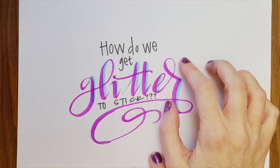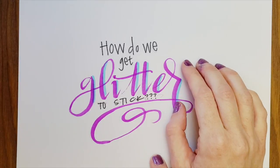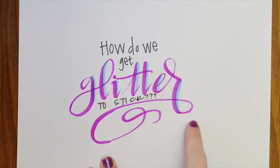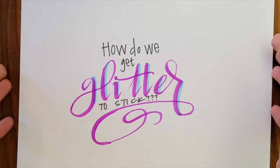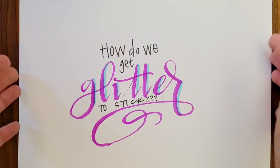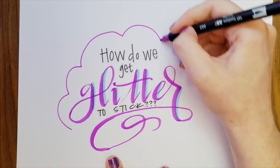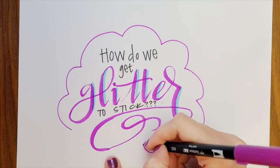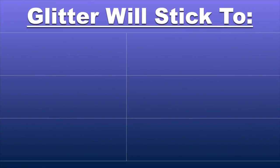How do we get that glitter to stick? This is a good problem to have — most people are asking how to get the glitter to come off. There are ways we can be successful at this. I know a whole bunch of different methods. I'm going to walk you through each one and talk about the pros, the cons, the be-careful moments, and what we need to do to get that glitter to stick. Glitter can stick to anything wet, sticky, or oily.